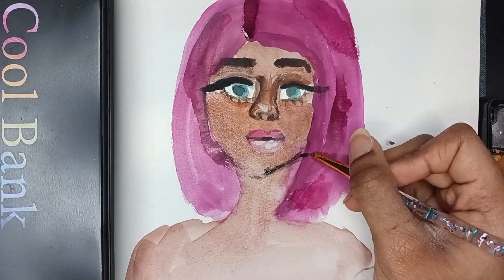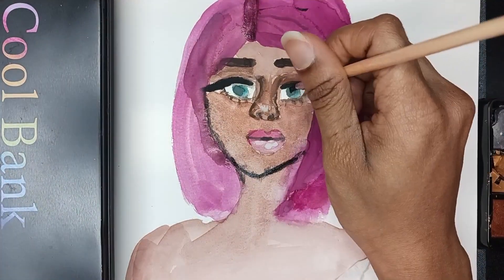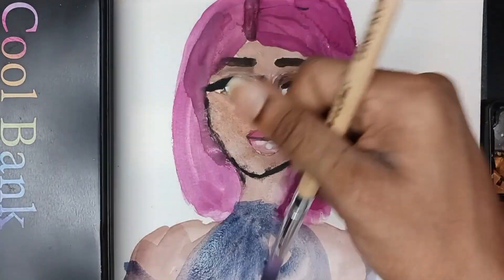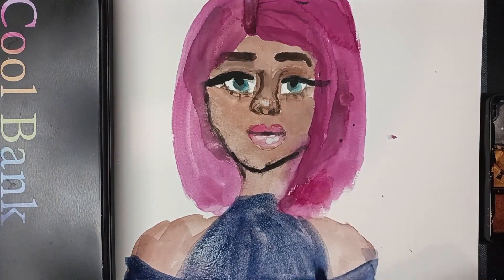Now I'm doing some liner with black paint — in my opinion it's too big, but I'm going to blend it out later. I gave her a blue shirt just because I thought it was cute. I love off-the-shoulder tops and halter tops, so I did an off-the-shoulder halter top just because they're so cute.